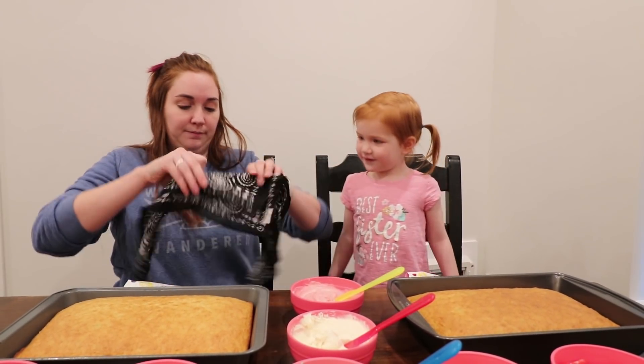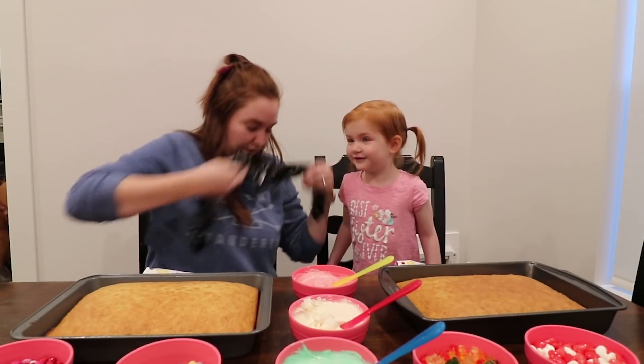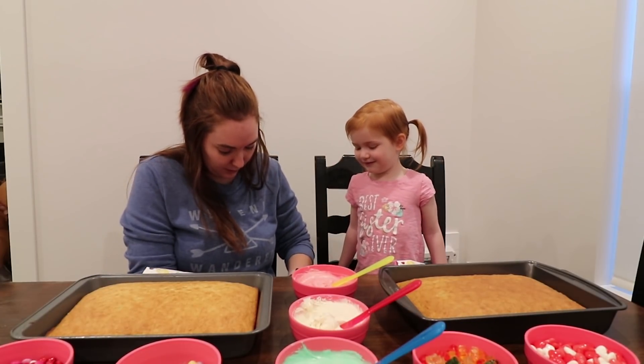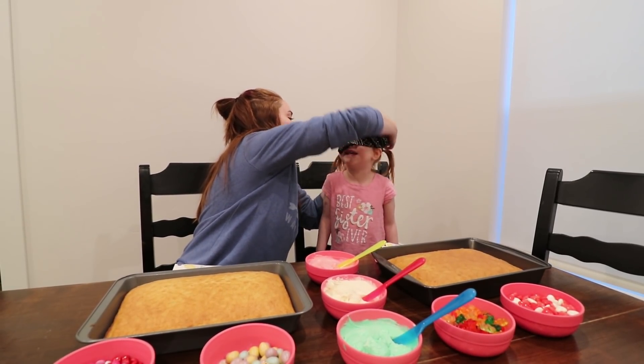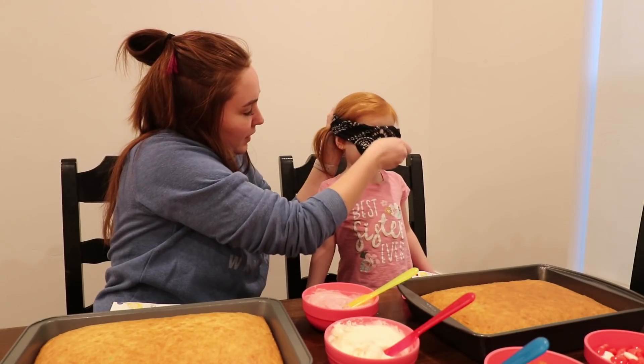Wait, let's put yours on. Oh my gosh. Hold on. There we go. I can't see. You can't see? No peeking.